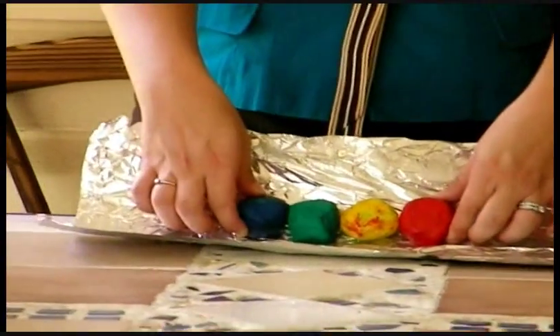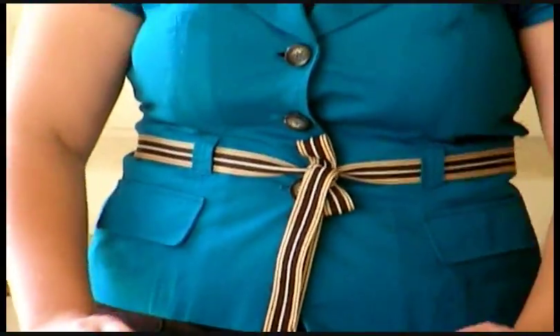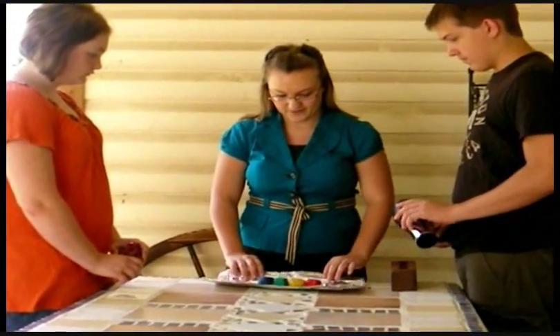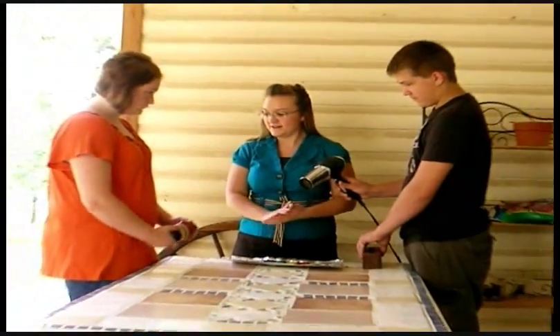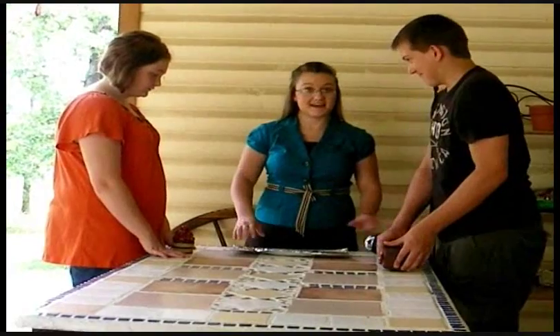Our clay hasn't done much, so I guess we'll have to do it for two minutes and see what happens under the heat of the blow dryer and the pressure of the brick. So let's fold it back over and set it for two minutes.